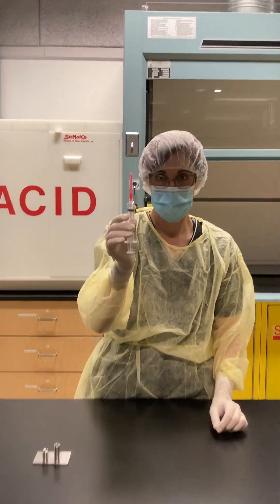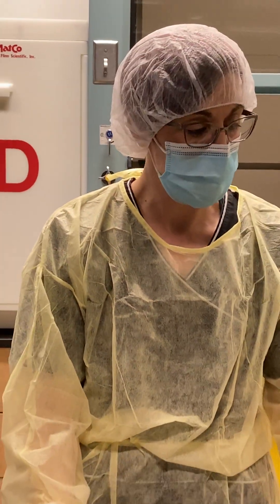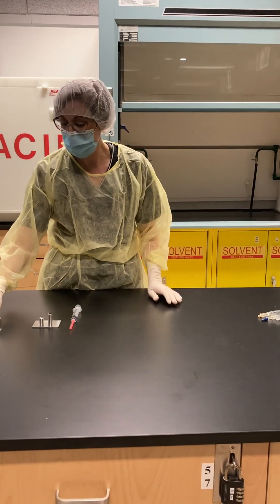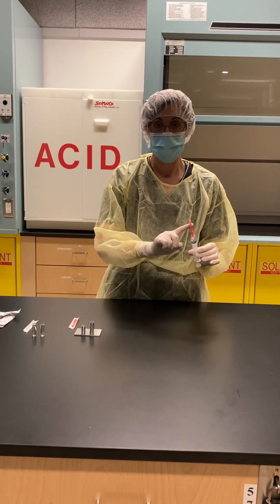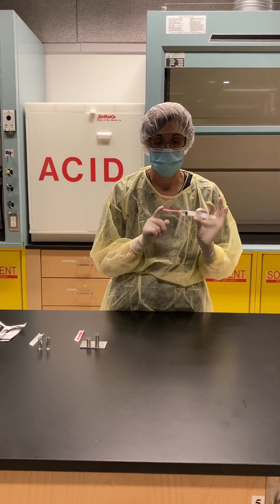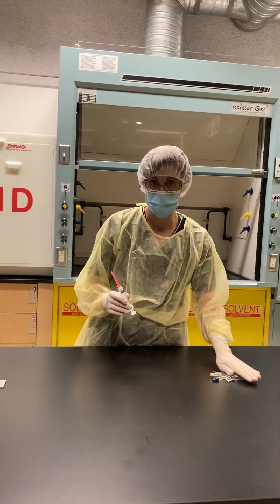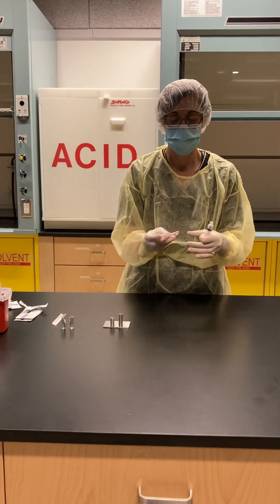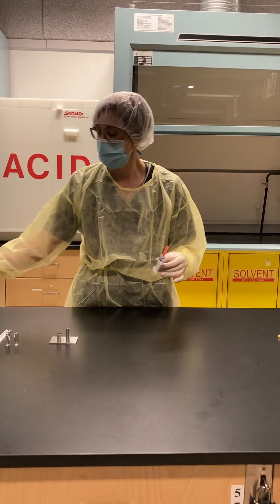You can see we're at two mils now. Before I inject into my sodium chloride 0.9% 50 ml bag, I'm going to take another new needle. The reason for this is that when I was pushing the fluid back into the ampoule, there's potential that glass and debris got onto my needle, and we do not want that to end up in our final compounded sterile product.